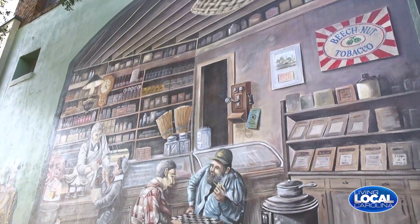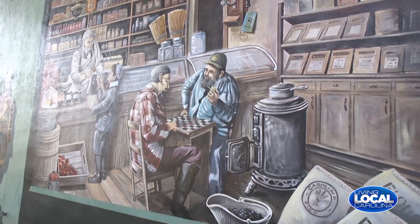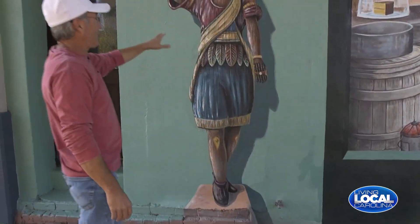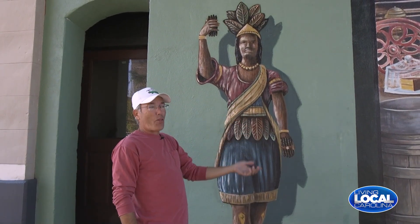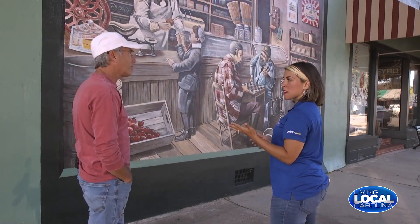And this is only one piece — if we walk down here a little bit, there's a whole other side of the mural. This is the imaginary part, just what could have been here in a general store maybe a hundred years ago. Now a lot of young people actually see this Indian going like this — you know what they say? 'Is he taking a selfie?' No — those are cigars!